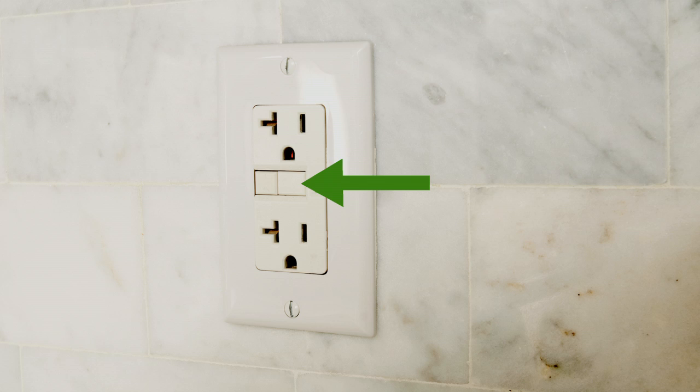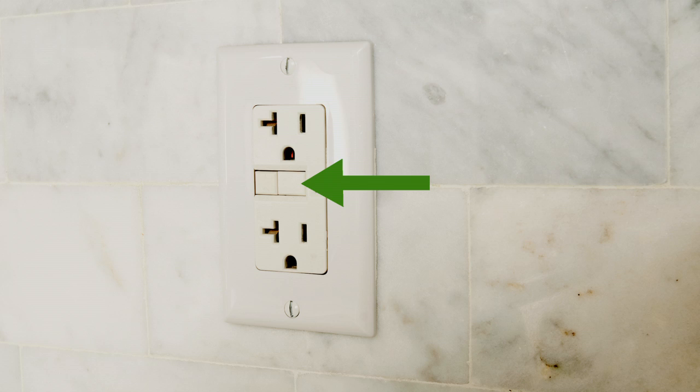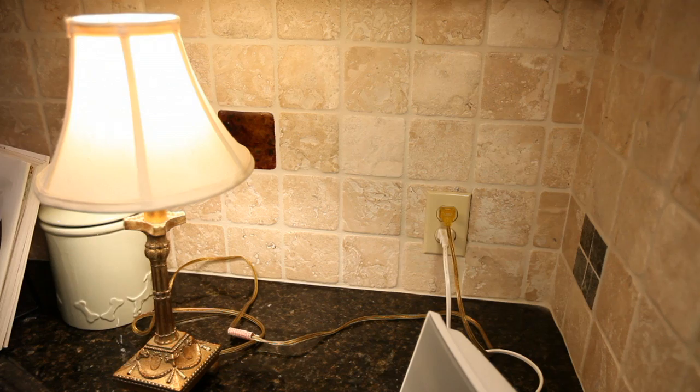If the GFCI has been tripped instead of the main breaker, one of the reset buttons is extended. Press the button that is protruding away from the wall with your finger until it clicks flush with the outer plate. Then plug your electrical cords back into the socket one at a time.